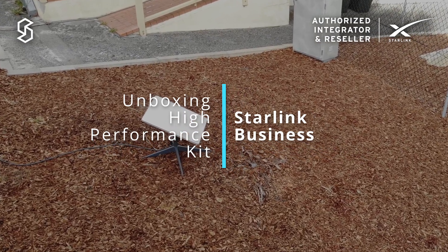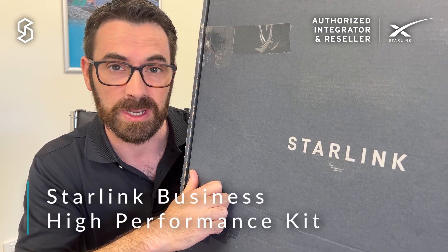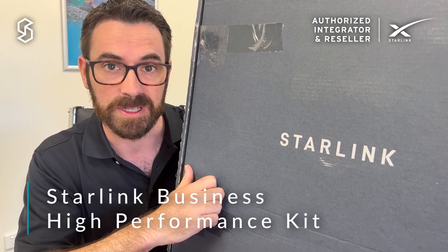Hello and welcome to another video from the Speedcast Starlink series. My name is Sean Byrne, I'm an engineer at Speedcast and today I'm excited to be showing you the Starlink Business Antenna, officially known as the High Performance Kit.